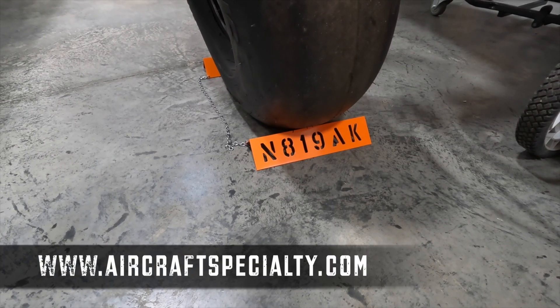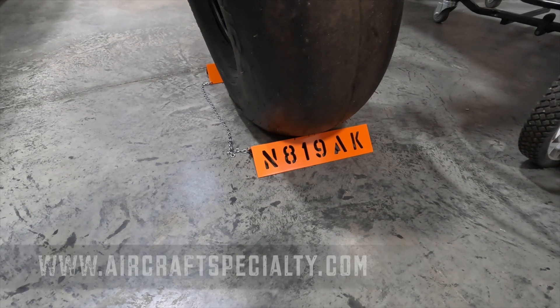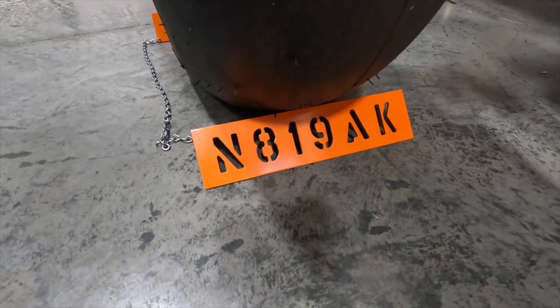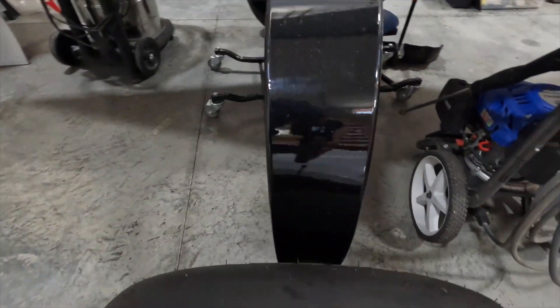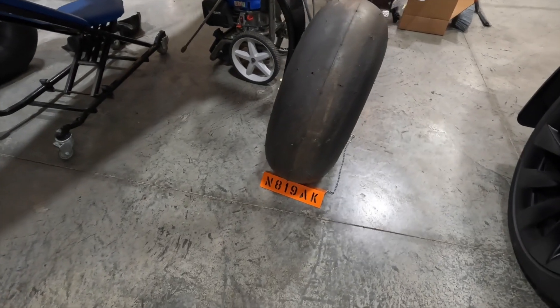Since we're talking about Aircraft Specialty — not only do they make cool fuel and brake lines, they make cool wheel chocks too. These are laser cut and then powder coated to match my aircraft. So that's another thing that Aircraft Specialty makes; you can order those on their website. We'll put a link down below for the wheel chocks.